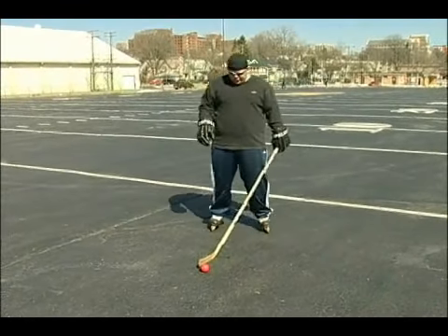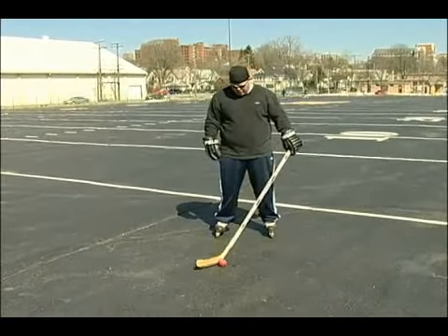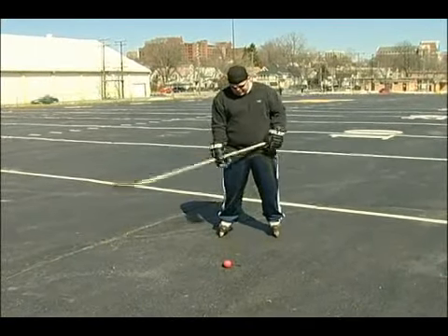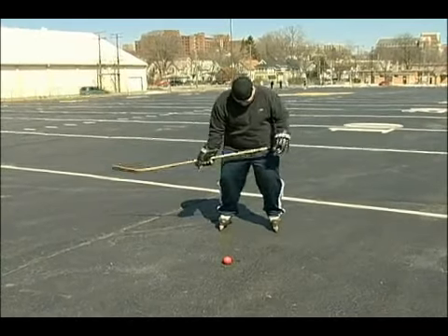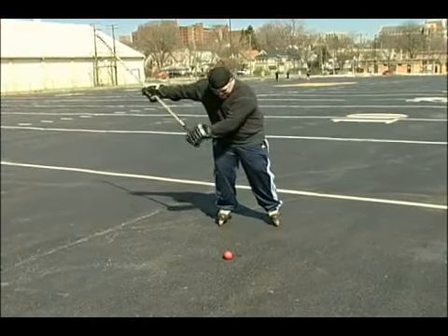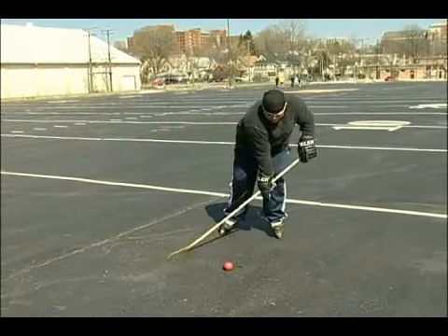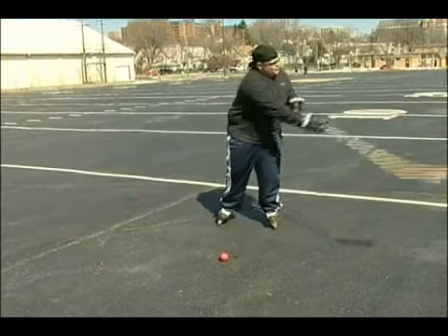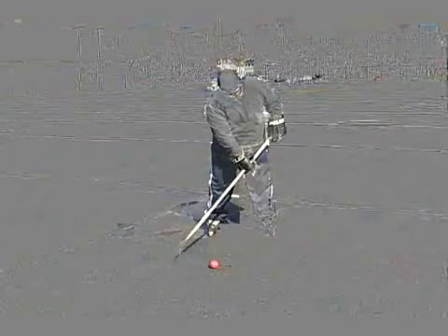Basically you're going to do the same as the wrist shot and snap shot — planting your feet and bending at your knees. Keep the ball right in the middle. All you're going to do is pull back, transferring all your weight into your back leg, and then follow through and direct it. You follow through with the stick and point to exactly what you're going to shoot it at.